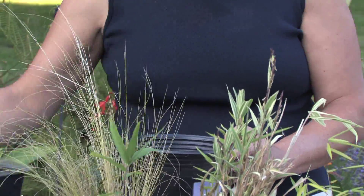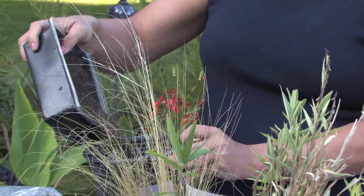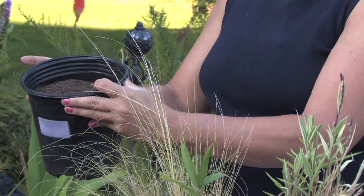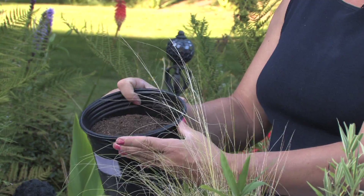Then I take some soil and just cover it up about one to two inches. I like to cover them up so that they'll grow.